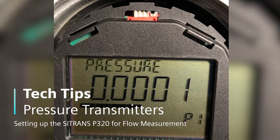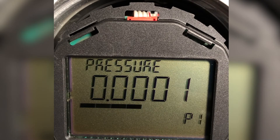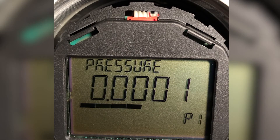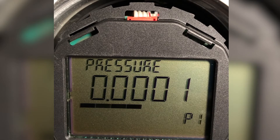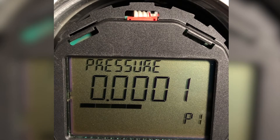Let's see how to set up the new P320 transmitter to measure flow. We have an orifice plate, and that orifice plate data says that 0 to 50 inches equals 0 to 200 GPM — gallons per minute. So let's see how to set that up.